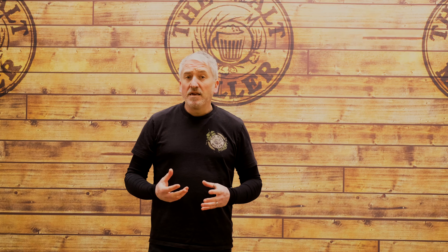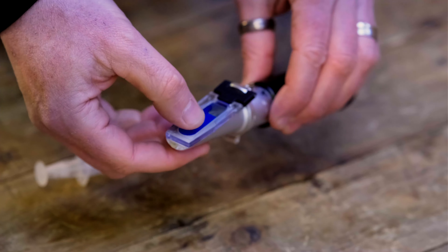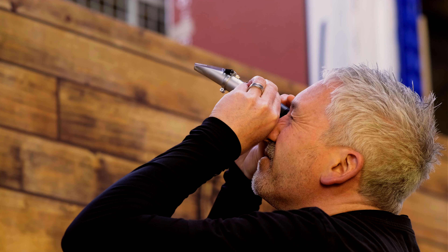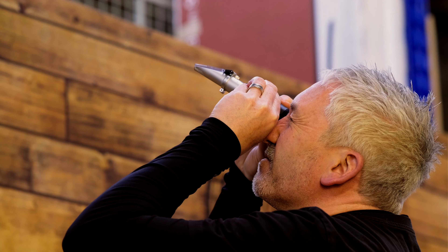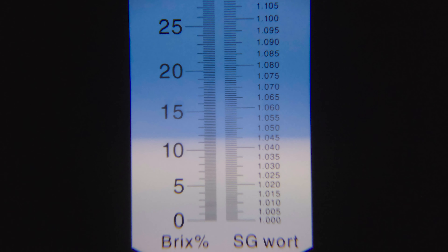Refractometers work by passing light through a sample that we're looking at through a sight glass. We just take a sample of wort using the supplied pipette, drop it on the optical lens, close the lid, hold it up to the light, and then we can focus on the scale — there'll be a line that runs across it so we can actually take the gravity reading.